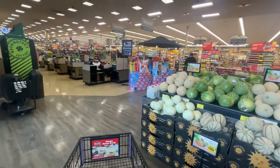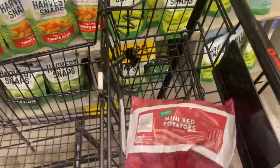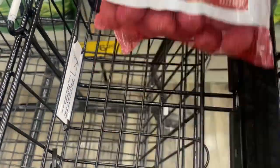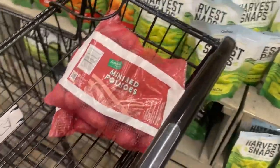All right, let's go, guys. Hopefully I'll be in and out of this place. Okay, the first items are these two bags of mini reds — they're $3.99 each. So, 58 more items to get, guys. Let's go.